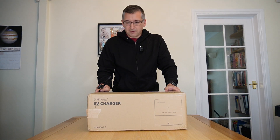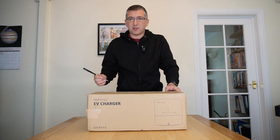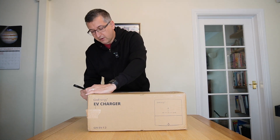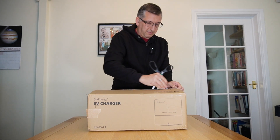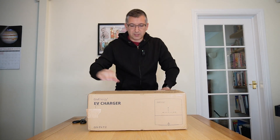Here it is then - this is the elusive GiveEnergy EV charger that has been a long time coming. So let's have a look and see what's inside. A lot of this is going to be me removing packaging, so it probably won't be that interesting.